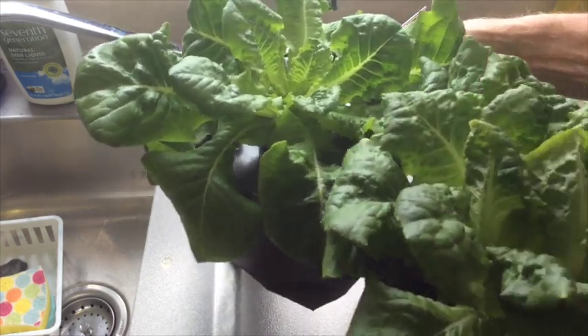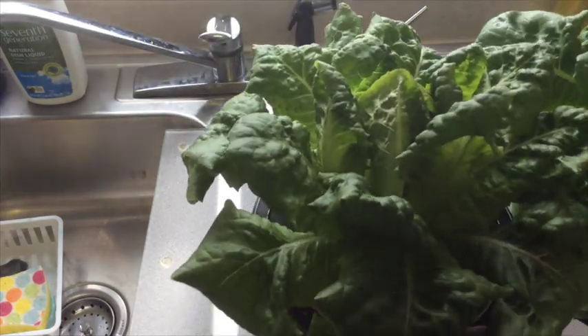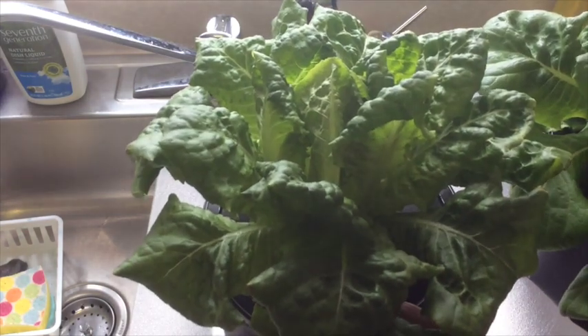Now on this next plant that I'm moving in, I have been taking some of the bottom leaves and using them as a lettuce leaf on some of my sandwiches.